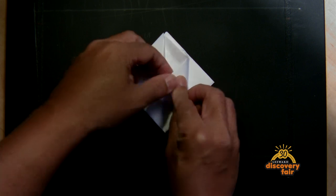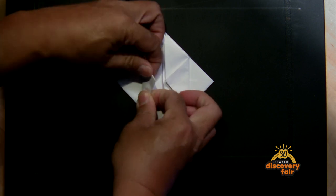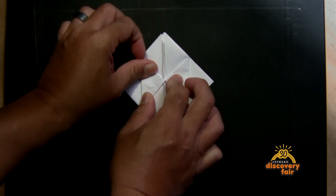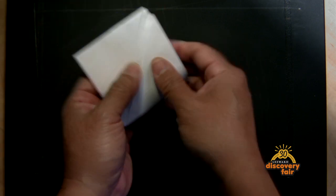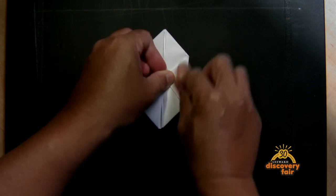Then just take these corners here and fold it into the middle. It doesn't have to be perfect — just do the best you can. Every one of these you make is gonna look a little bit different just because the cuts are gonna be different. Do the same thing on the other side.